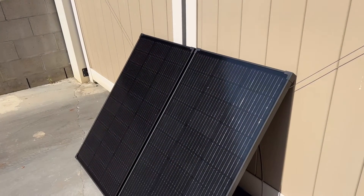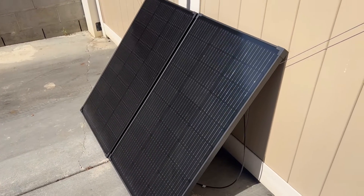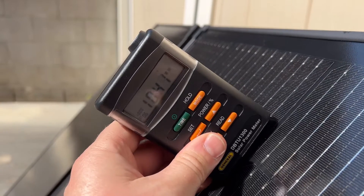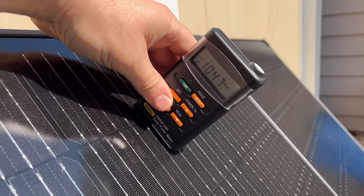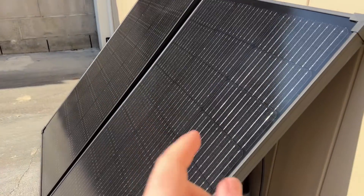When I did the testing on these panels I had them set up in series, and the outside temp is almost 100 degrees. Both of these I made sure were at the same angle, getting about a thousand watts per meter square on the light meter. The surface temperature of both of these panels is about 130 degrees plus — they're really hot.